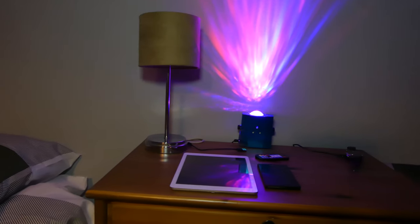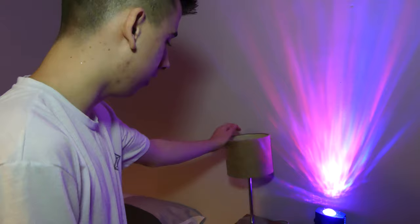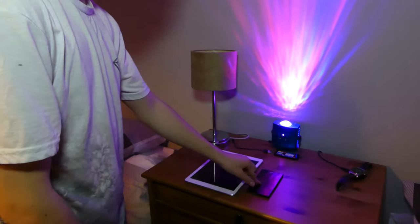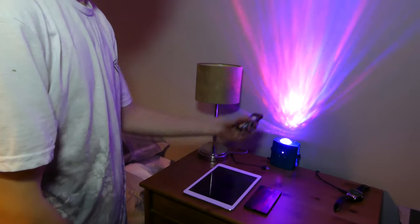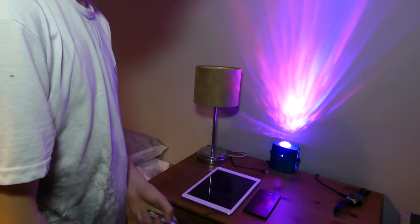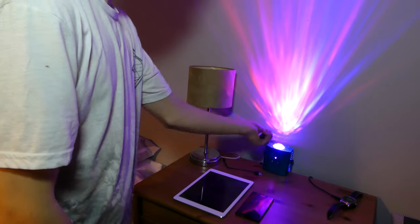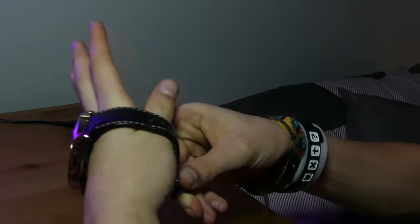Then here we've got the table unit where we've got a lamp that doesn't work yet, got my iPad, some micro USB cable for some reason, my phone, this cheap light that I was sent to review — this goes through different colors and has movements and stuff. And then we've got my smartwatch which is currently on charge.